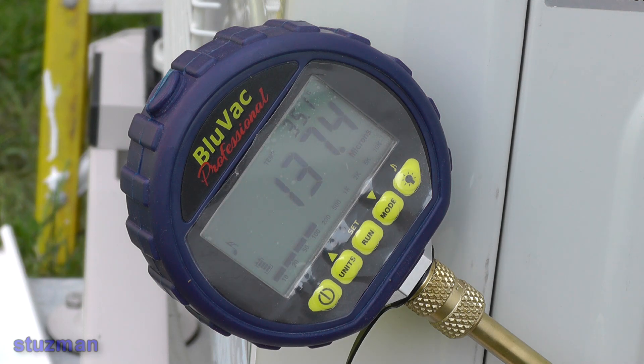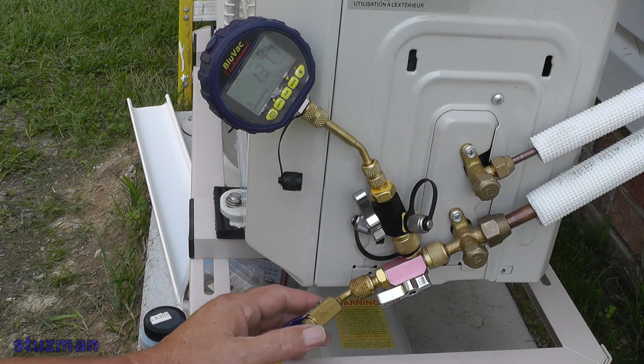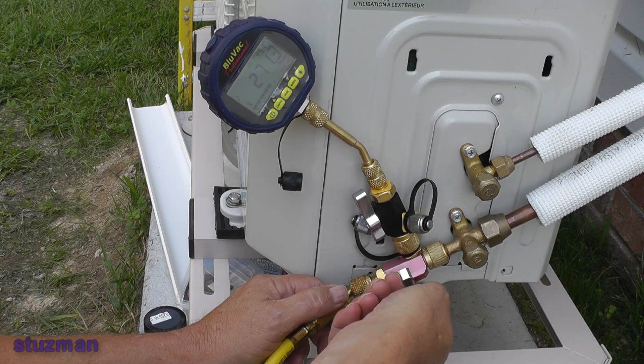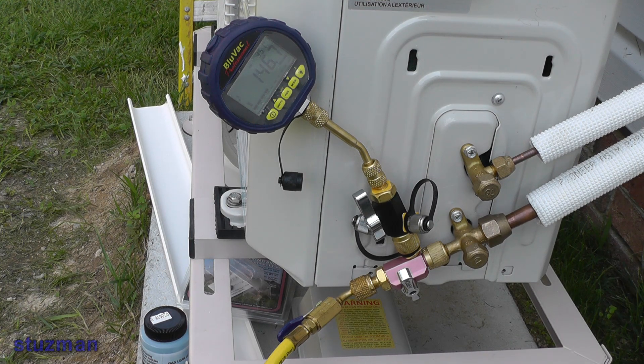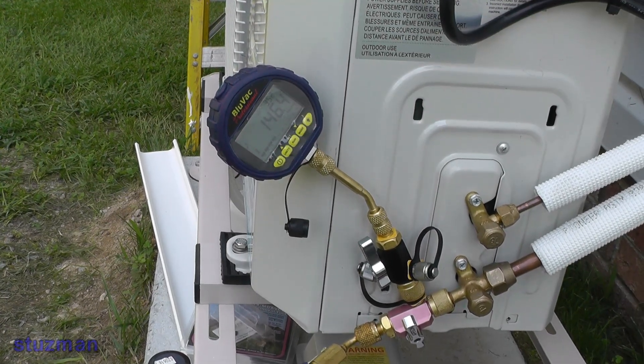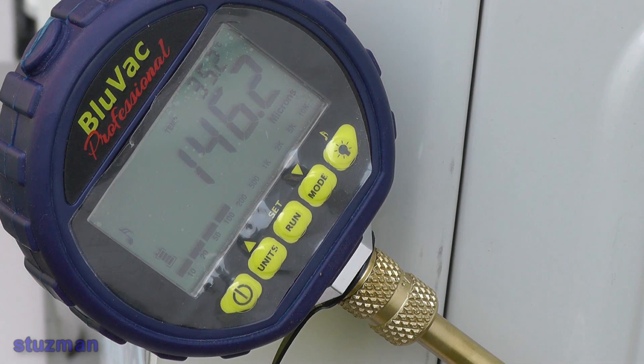It looks like it's holding right there, so what we're going to do now is close off this valve to isolate the vacuum pump, and then turn off the vacuum pump. For about 10 minutes or so we want to monitor this pressure. It may go up slightly, but we don't want the numbers to be climbing up. If you see it climbing up pretty rapidly, then you know you've got a leak. I'm going to monitor this for about 10 minutes to make sure it holds a vacuum, then we'll proceed to the next step.